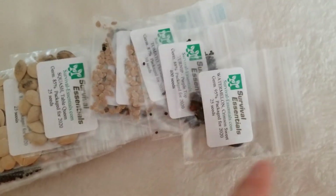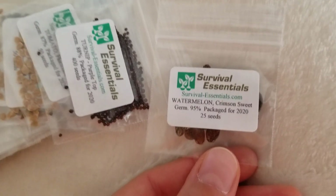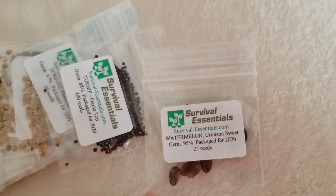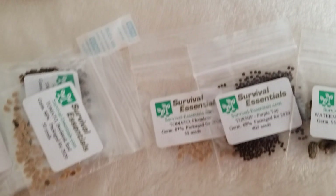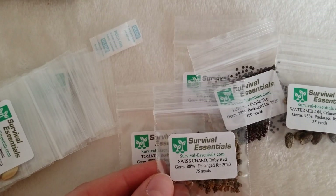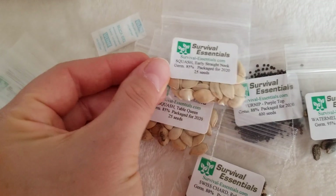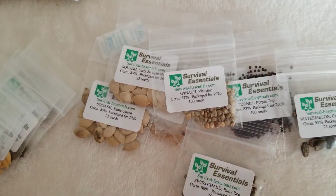Each bag is similar — it has watermelon in each one, but different varieties. For example, one is 'crimson sweet' and another is a completely different name. It has everything you would need: turnip, tomato seeds, different tomato seeds, squash, another type of squash — you can even see the difference in the seeds themselves — and spinach.